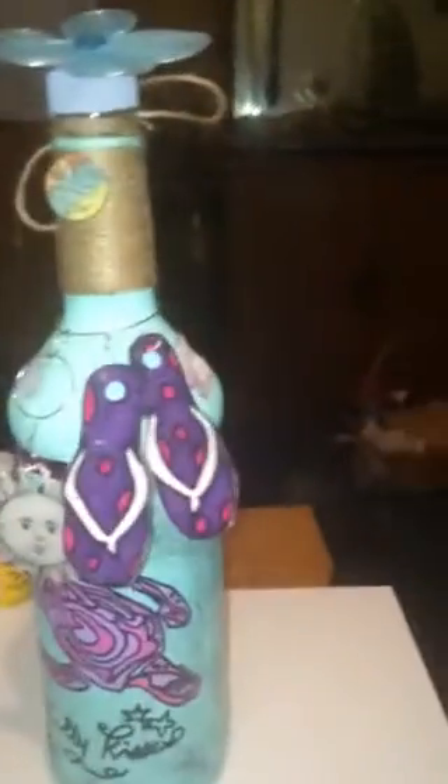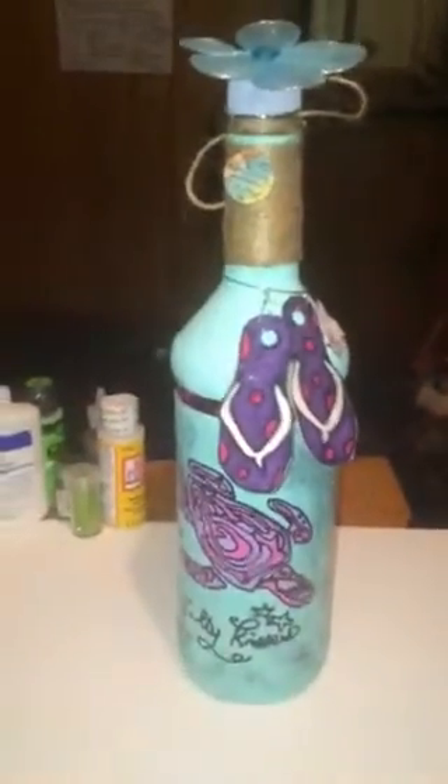This is the second bottle that I've made, and I've sold one of them already. I'm not sure what's going on with this flip-flop, but it ain't want to stay. There we go. I had it to where they would move around the bottle — you could move it around on there. So I'm really happy with this one.